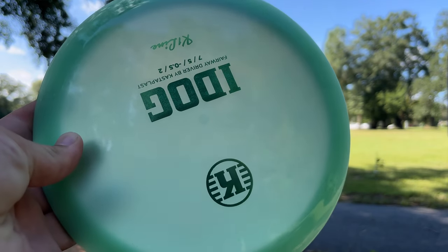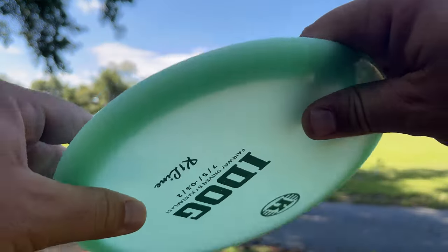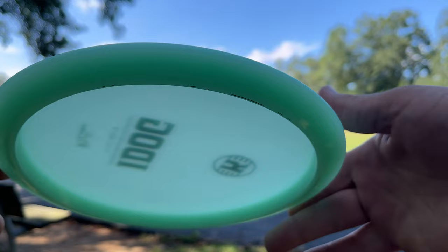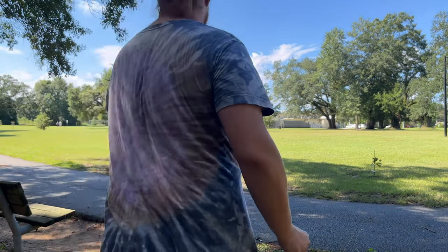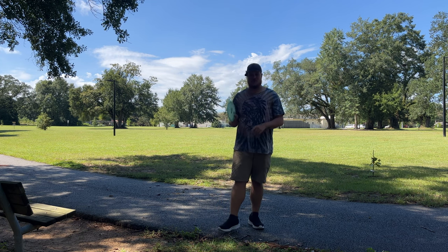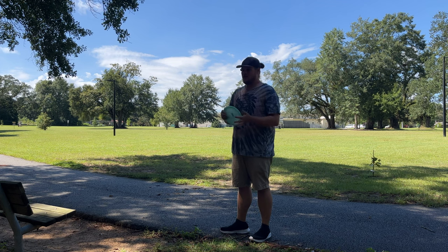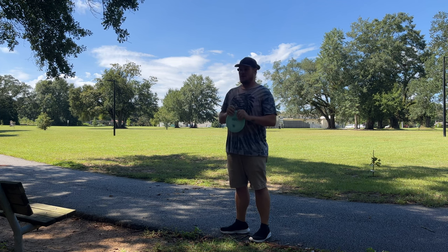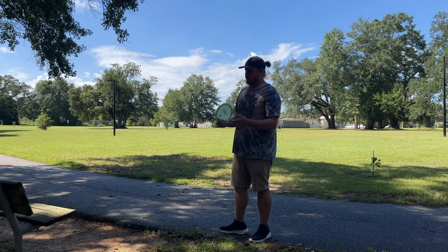Let me show you guys the profile real quick. It's got a little bit of dome to it — pretty typical fairway driver feel. But that Castaplast plastic just feels so good. I am a bit of a geek when it comes to Castaplast plastic. I think it is one of the best feeling plastics in the game: super premium, super smooth, never felt any flashing on Castaplast. It just feels really good.